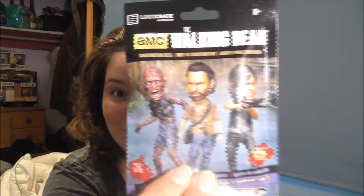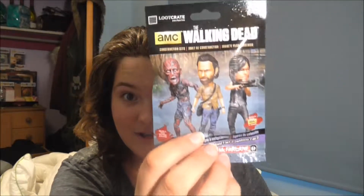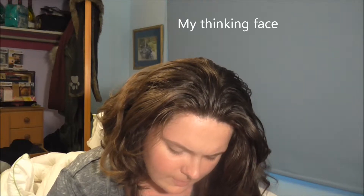The box is bigger than last time. First thing I have to show you guys is this — it's so cool. There's a Deadpool figurine and a Walking Dead construction set. Let me open it up — okay, what one did I get?